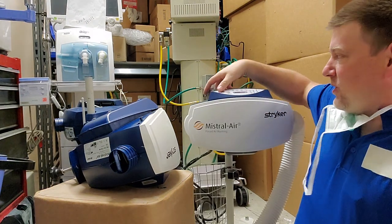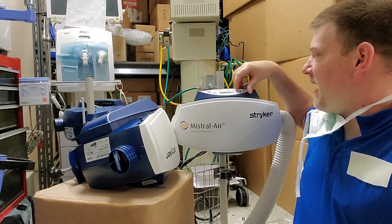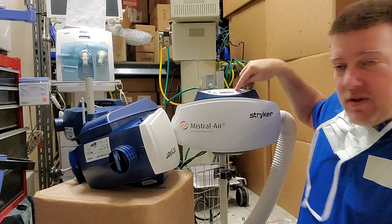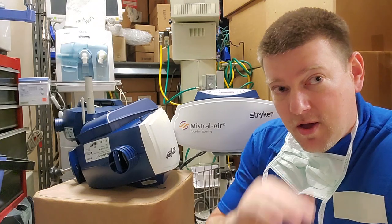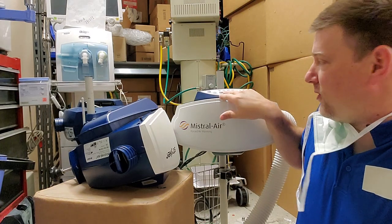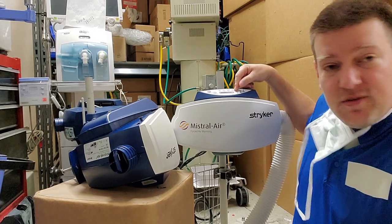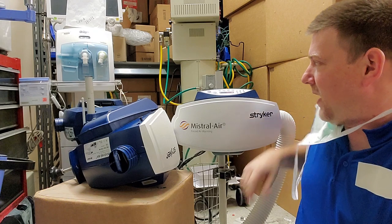On the front you have a control panel where you can silence your alarms, and we have a couple different temperature settings: 32, 38, and 43 degrees. Remember I said 37 degrees is a normal patient temperature, so 32 makes them hypothermic and 43 makes them hyperthermic — it goes above and below body temperature.